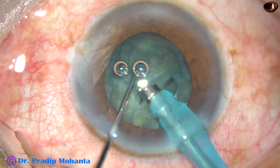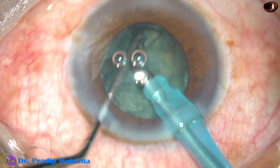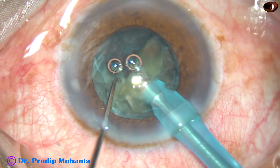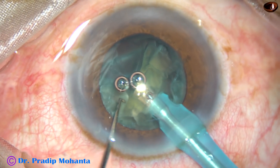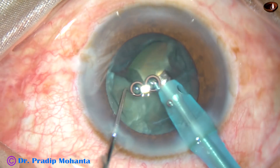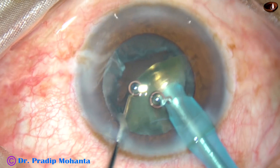If I apply vacuum, it will just remove the lens matter in front of the tip. So just bury it in the pit, support the nuclear mass, and use the chopper to slice the nucleus. This is the way for nucleus sclerosis of grade 1 plus or 2. Nuclear fragments are emulsified with ultrasonic energy and they are removed.